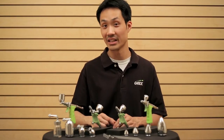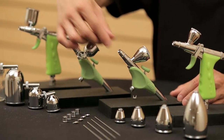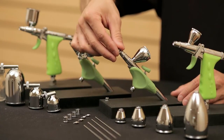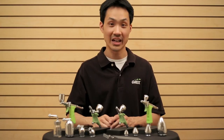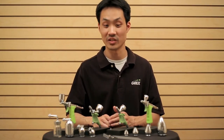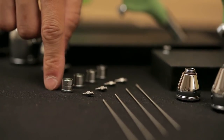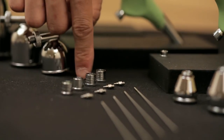We're also using the same magnetic quick-fit caps, both the standard style as well as the crown cap version. On top of that, all these airbrushes are now using the same exact needles, nozzles, and nozzle caps. So we can go from a 0.2 millimeter size, 0.3, 0.5, or even a 0.7.